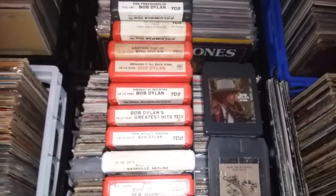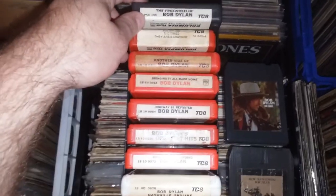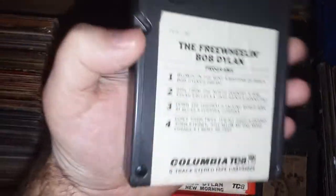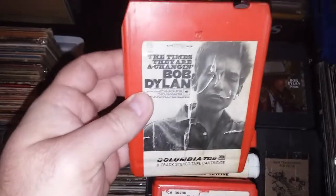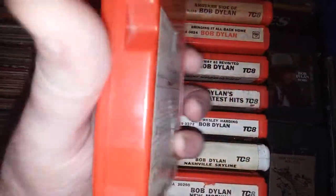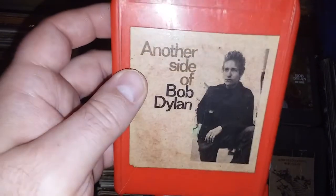Hi there YouTube, I thought I'd show you my Bob Dylan eight-tracks today. Starting off with Freewheelin' — this is a 70s pressing. The gray colored tapes are 70s pressings, but all the red ones are original 60s and early 70s. Times Are Changing is here as well.